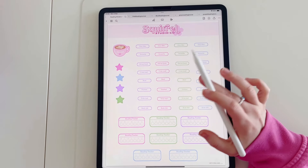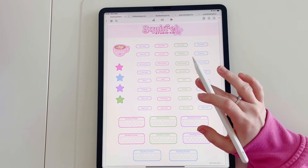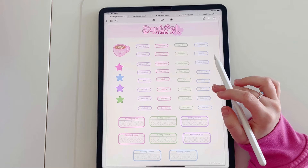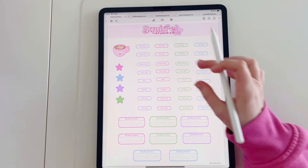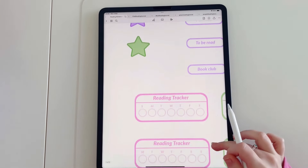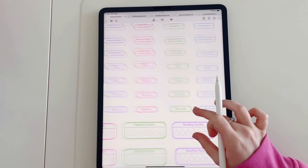When you purchase the digital reading journal, you get digital stickers included. You get a GoodNotes file — the one I'm showing now — which is the one I recommend if you're using the GoodNotes app. If you are using a different app, a PNG file is also included for you to download. With the PNG images, you would just save those to your camera roll and then import them into whichever digital note-taking app you are using.